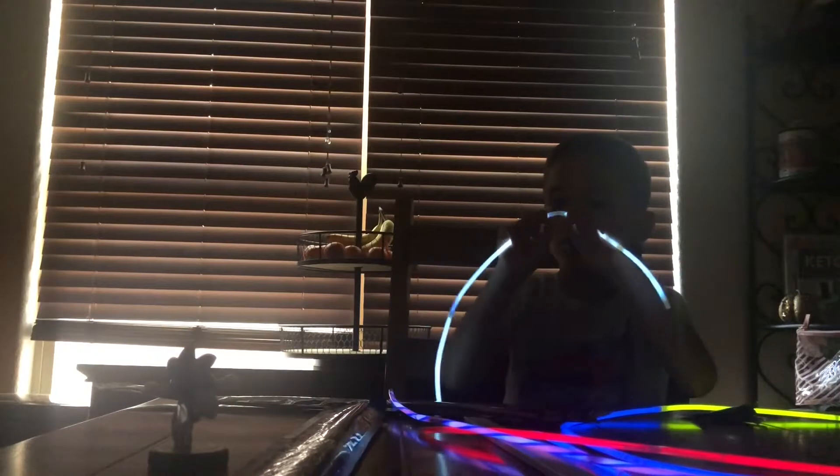Well, for Dollar Tree glow sticks, it's not too bad. Yeah, these ones are super good! That's pretty cool.